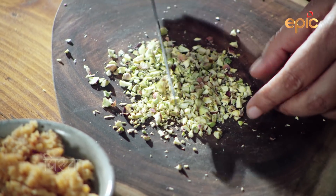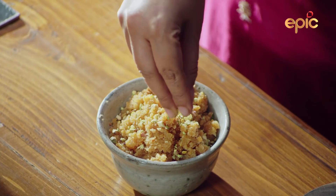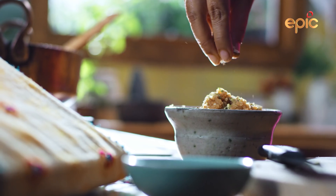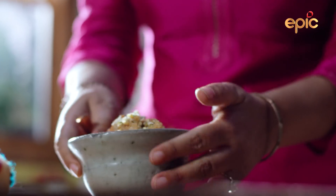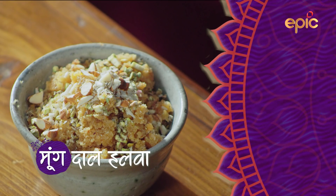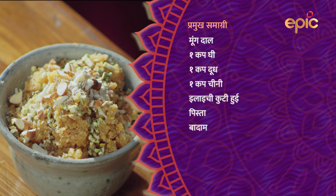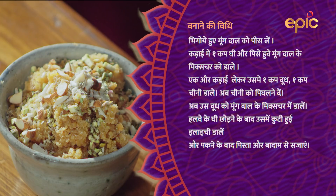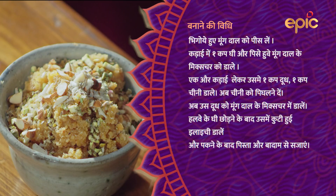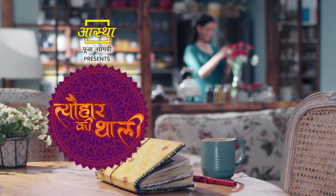Let's go. Let's do it. I will put it on the dry fruits. Oh! Mmm... Hmm.